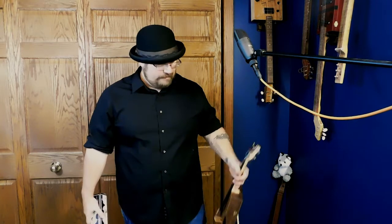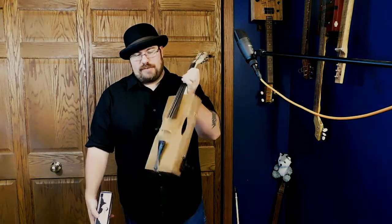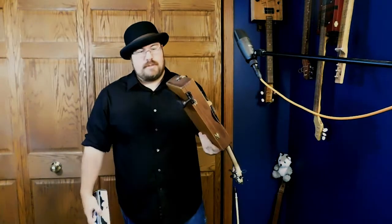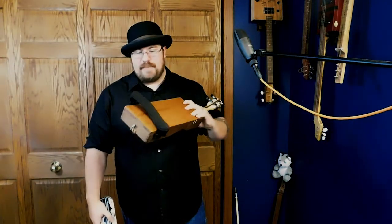Well hey guys, welcome to part two — you made it here, good on ya. The first video wasn't that great, kind of bad video, not great editing, and then my bad voiceover. But you know it is what it is, I'm still learning anyway. So here she is, finished about a week later.